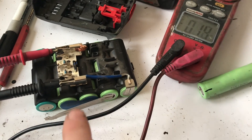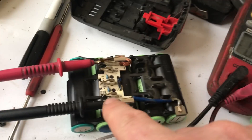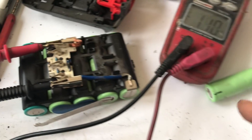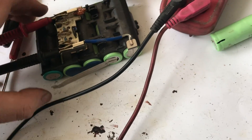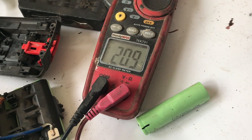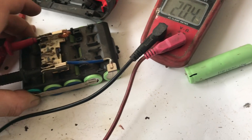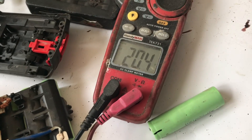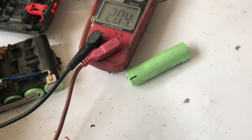Before soldering, let's test if the cell is even working. I have the negative and positive prongs of the multimeter into the contact prongs. It's just hunting because the contacts aren't connected yet, so I'm squeezing them with my fingers — and we have 20 volts. These are 18-volt batteries and when fully charged they'll be a little higher, so 20 volts is actually correct. This is going to work!